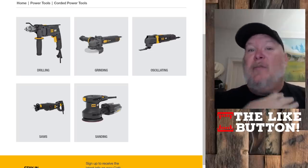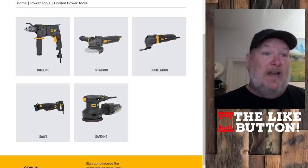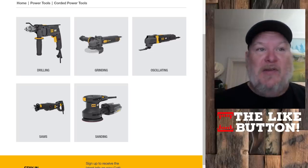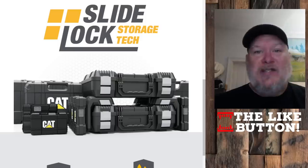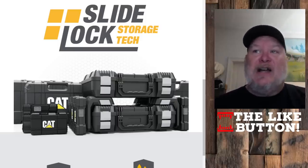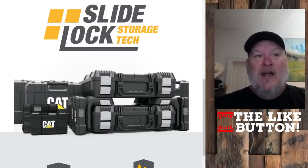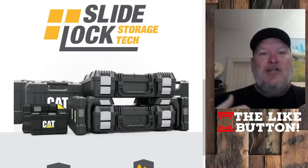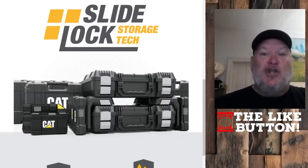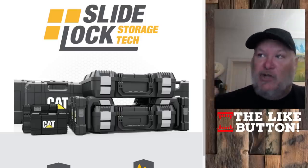They also have corded tools. As you know, I'm a big fan of corded tools, and I think a lot of people need to pay more attention to them — grinding, oscillating, sanding, saws. The corded tools really come into their own for sanding and grinding; those are just long-runtime kind of things. They're also offering a new slide-lock tech storage system. It's not just cases — it's a case inside a mounting thing, clearly aimed at the professional market, like for use in a van, truck, garage, or shop — grab-and-go storage.